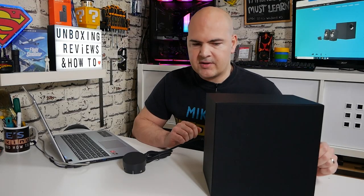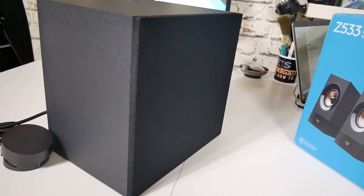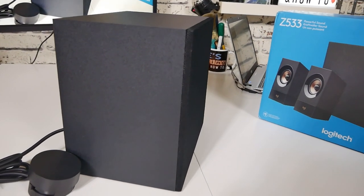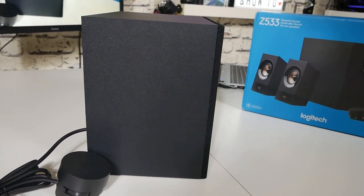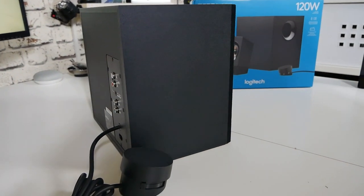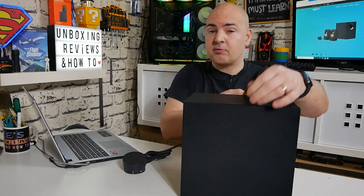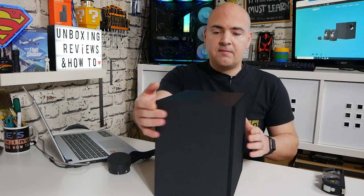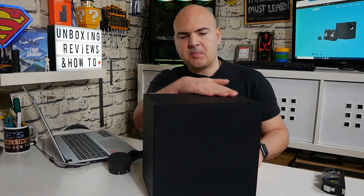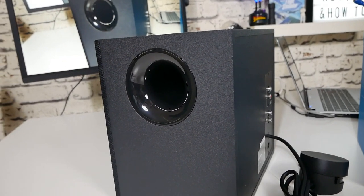Taking a look at the subwoofer itself — it has a grille on the front with a fabric mesh, and the casing feels like MDF, which is relatively heavy. Size-wise it's just slightly over 10 inches wide by approximately 10 inches high and about 7¾ inches deep. The unit is finished in a satin matte finish and doesn't appear to be a fingerprint magnet. Moving around to the side, we can see the tuned bass port.